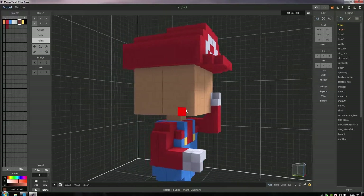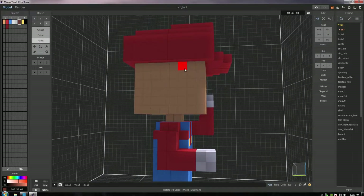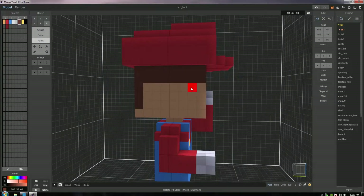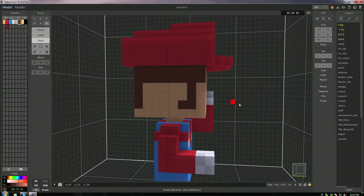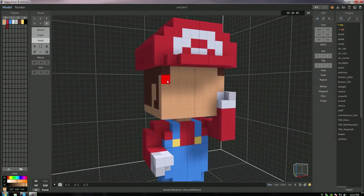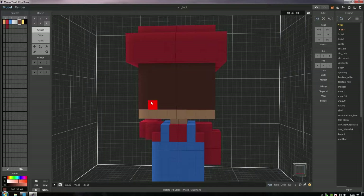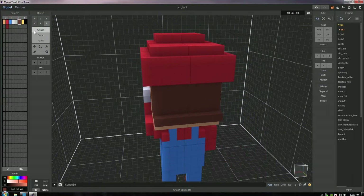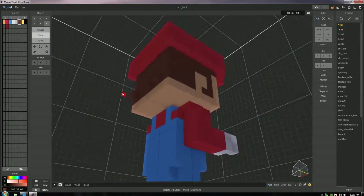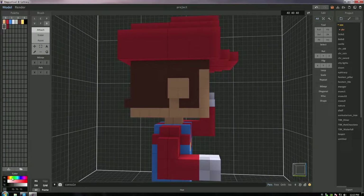Moving on to the hair — I grab that same brown color used for his boots and use the box tool on paint mode to paint in some of those voxels. Mario has super sideburns, so I make sure those are huge, leaving space for the ear. I get rid of the extra voxel — we don't want two voxels of hair on his face in the front. In the back I wanted to do that little hair piece that sticks out, and I love that so much. I finally landed on that detail because it just looks so good.